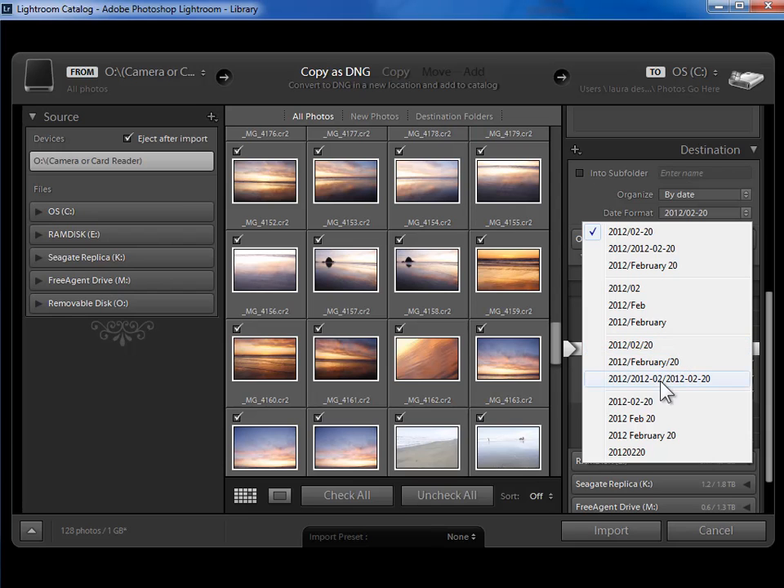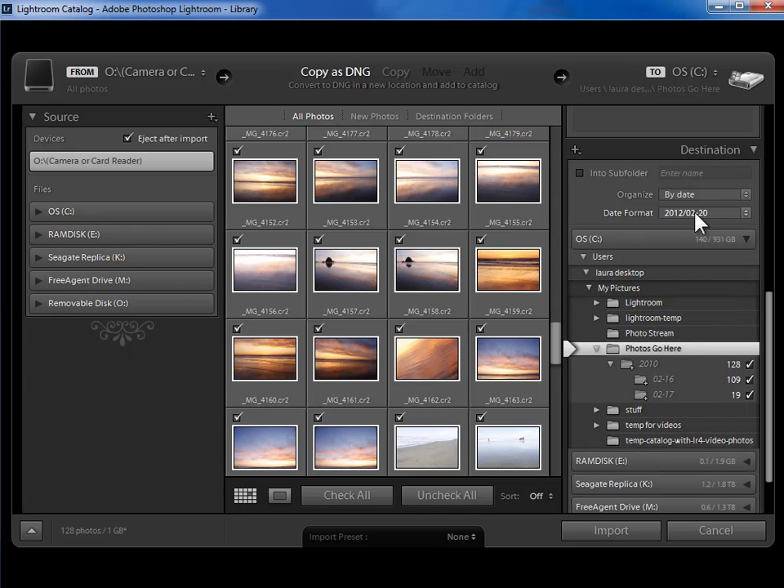A date within 2012 is fine for me, so I'll go with the first choice. Once I say 'Organize by Date' and select 'Photos Go Here' as the destination, Lightroom shows me in italics exactly where these photos are going to go. I love that it does this — it lets me understand exactly the implications of whatever settings I've set. So don't be in a hurry to click import; check this carefully to make sure your photos really are going where you intend.